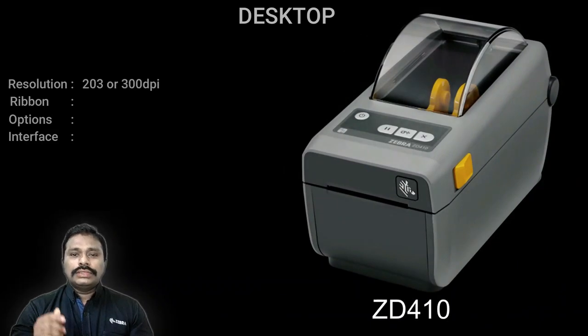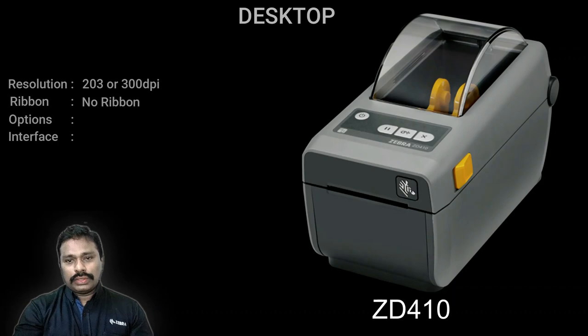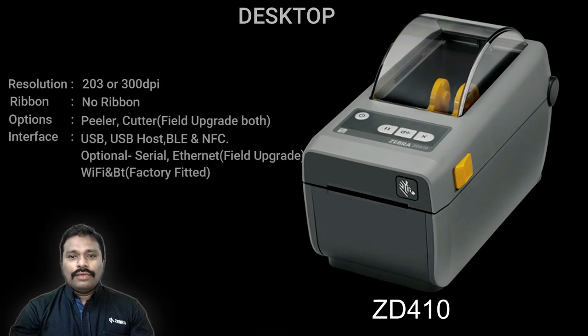The next in range is the ZD400 series, which is much more modular compared to the ZD200. On the 200 series, all options are factory-fitted, whereas the 400 series is fully field-upgradable — whether you want a DPA conversion, a cutter upgrade, or a dispenser/peeler option installed, everything is possible in the field. The ZD410 shown on screen is a two-inch variant, typically used for ticketing or tag printing, and is a direct thermal printer only.